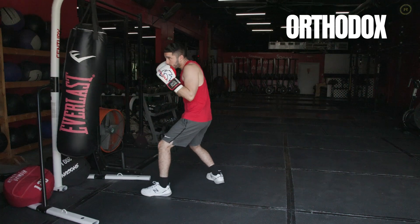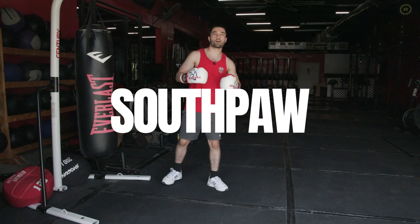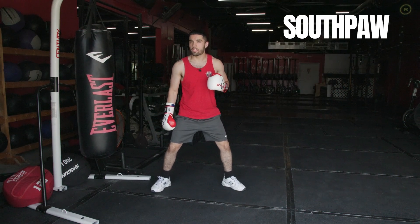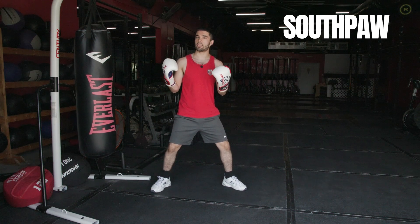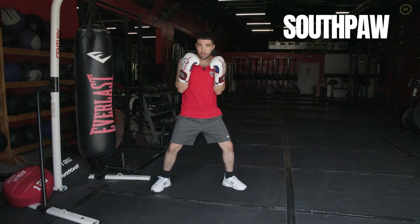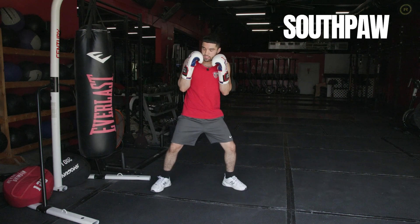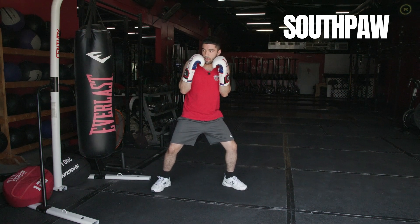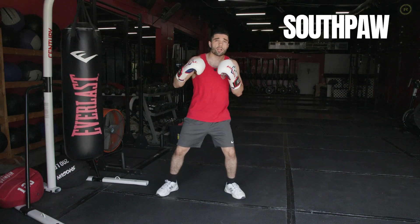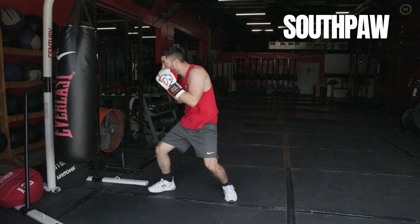Now getting into the southpaw stance — right foot out in front, left foot back. Keeping the same concepts and techniques as orthodox: elbows in protecting the ribs, hands up at my chin protecting my face, torso turned, weight on my back leg, knees bent. Starting off with that jab, adding the cross, hooks, and an uppercut.